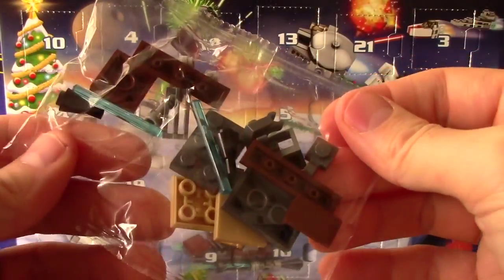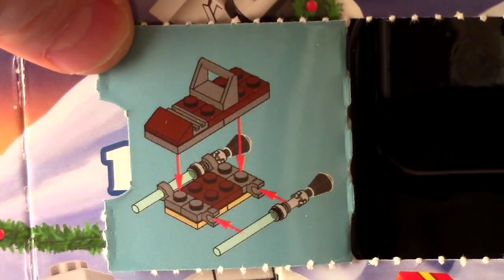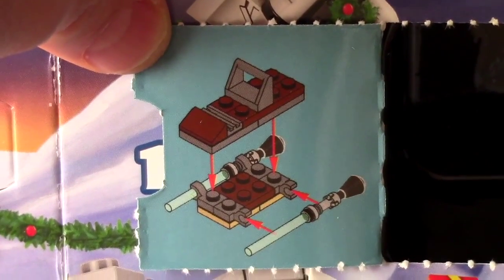Looks like it's got lasers on it — or lightsabers! It does have lightsabers or laser cannons on it. That's going to be fun to build. Yeah, I can't wait Jabu, and then we can put C-3PO on it!